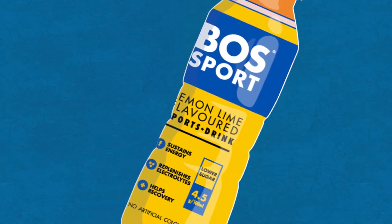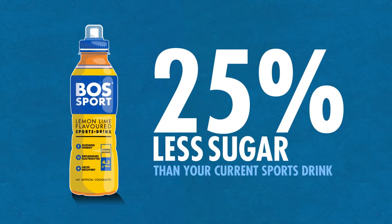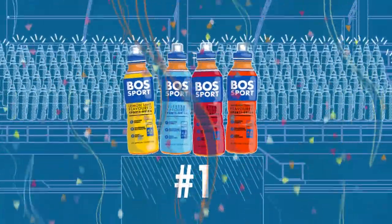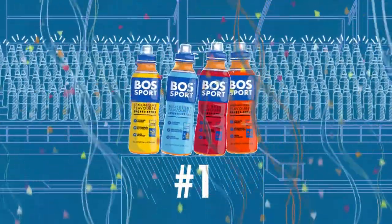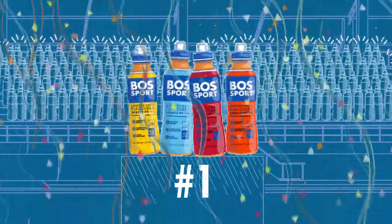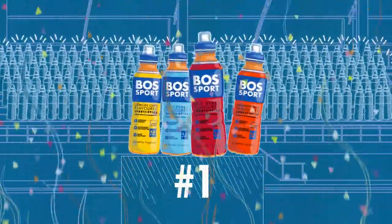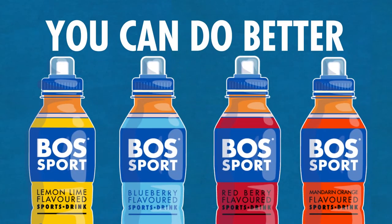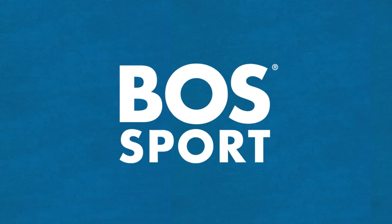Pretty sweet deal, right? But Boss Sport contains 25% less sugar than any other bottle you could pick to be on your team, making it the healthier alternative. Results are in. Boss Sport team is owning it. Delicious blueberry, lemon lime, red berry, and of course, mandarin orange. You can do better, and better is Boss Sport.